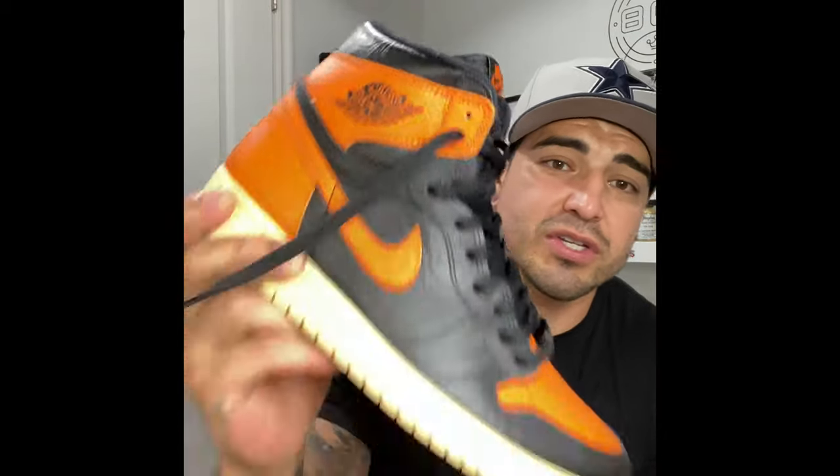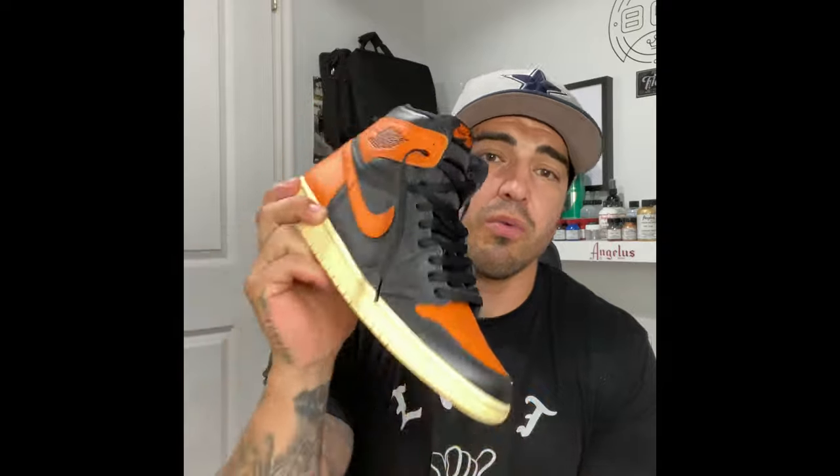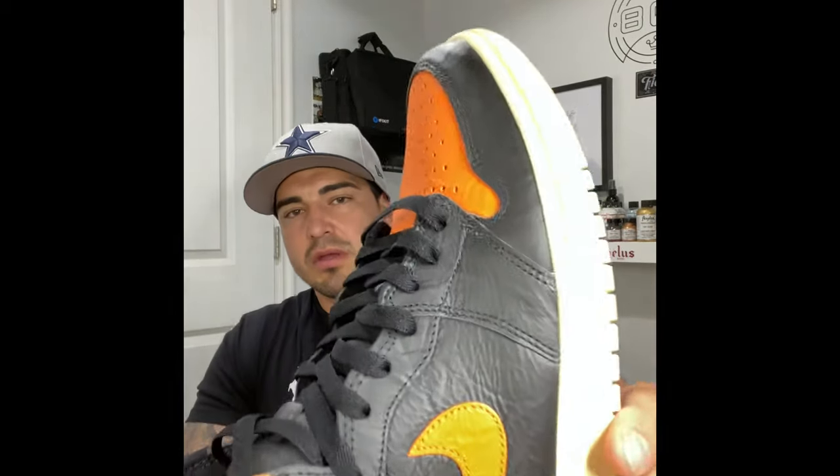I recommend a heat gun because it gets hot, dries it quick, and gives a super matte finish. So there it is — the very first Shattered Backboard 3.0 with a matte finish. Completely different shoe. I love it now. I still wish the bottom still had a black or orange sole, but overall, just adding that matte finish changed the shoe completely for me. I'll shoot some photos and post them up.